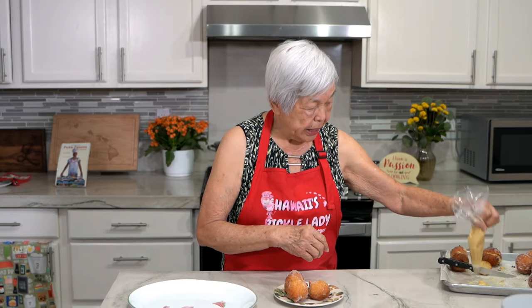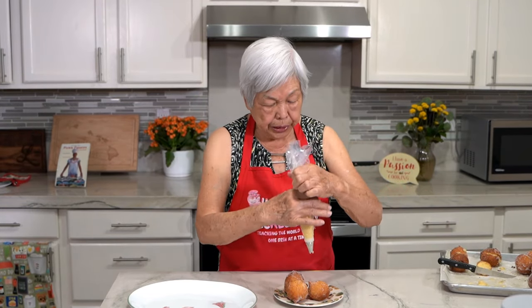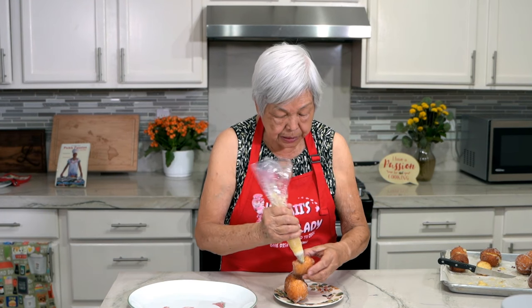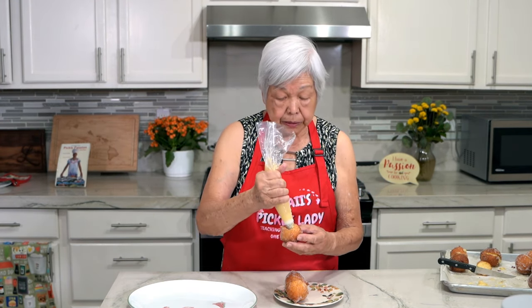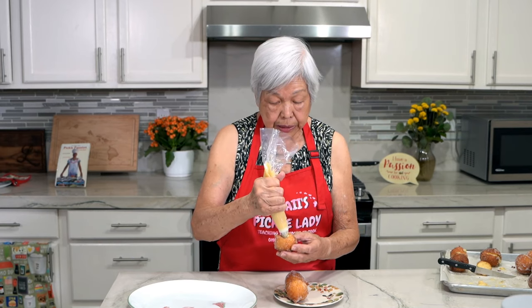Now I fill the bag with the pudding, and I'm just going to press this into the malasada, and then just squeeze. And there you have the filling.